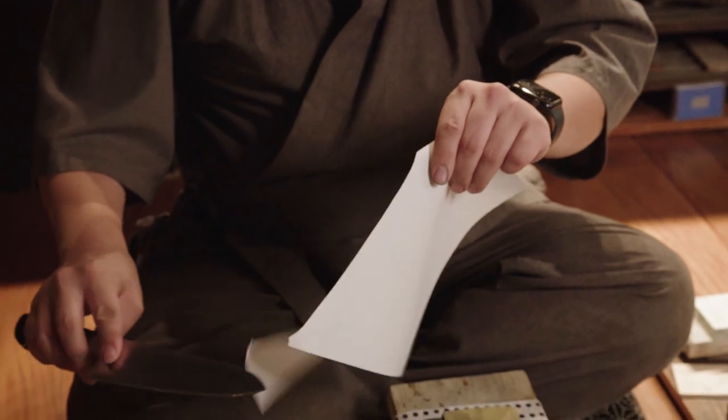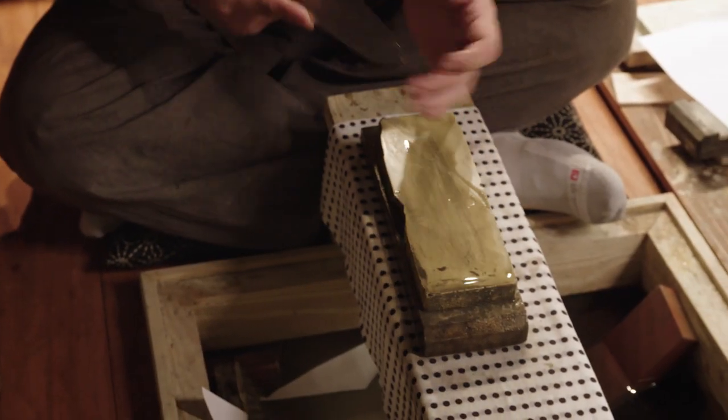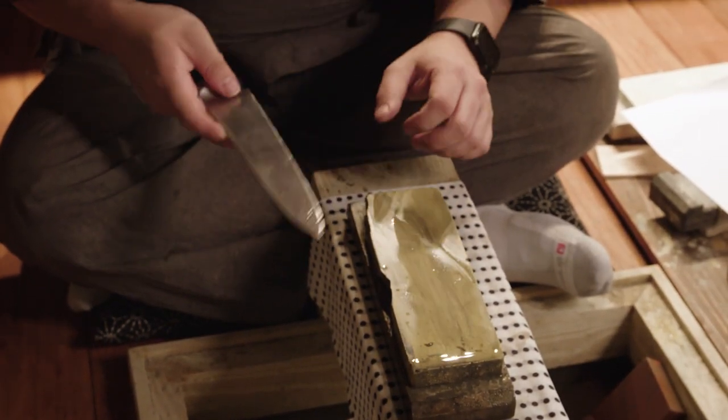You want to make sure you went all the way to that tip. So if you catch a little bit like that, what you can do is just polish out a little bit more, because that's just a little bit of a burr or an imperfection. You want to make sure you test the whole length of your knife.